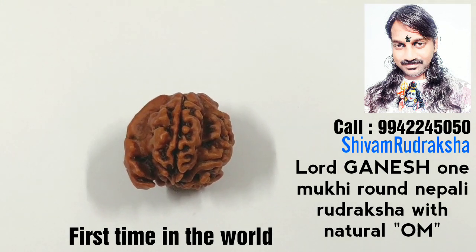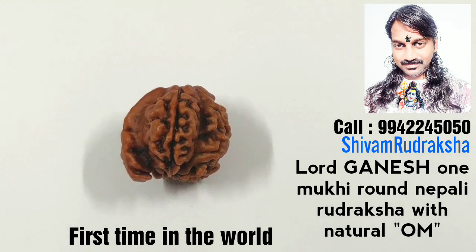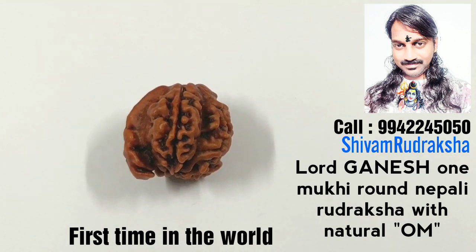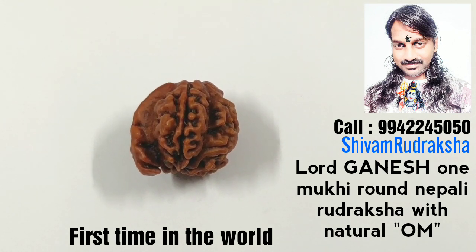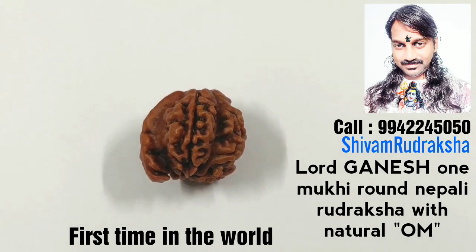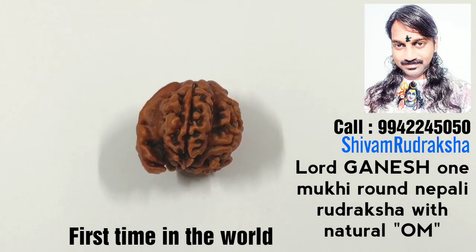Ganesh one mukhi round Nepal Uttaraksha with naturally formed two Om on it. It is a real, natural, genuine Uttaraksha — not a fake. You can come to my place and check it. Lord Ganesh one mukhi round Nepal Uttaraksha with naturally formed two Om on it.